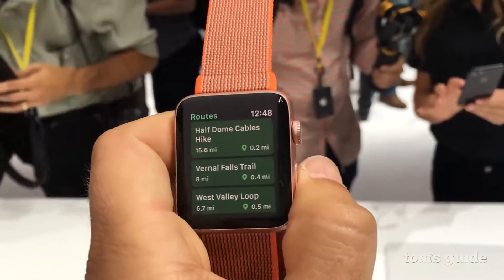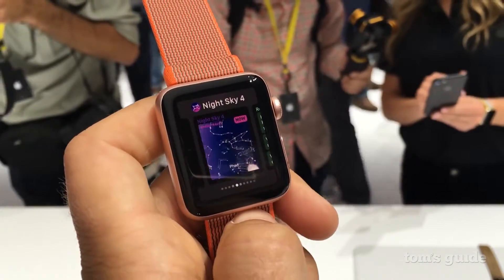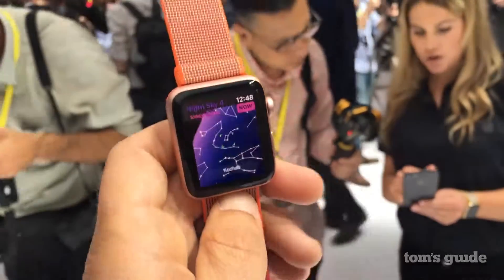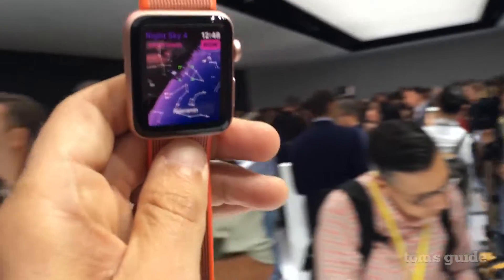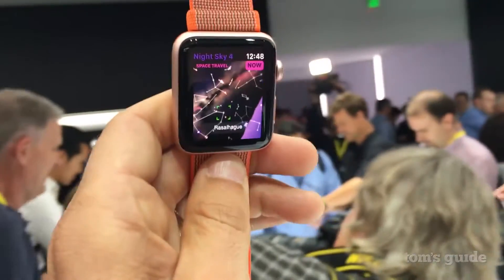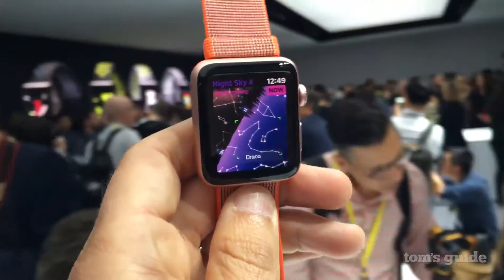That's huge for people who like to work out and run, like me. The other cool thing to show off is the Night Sky app, and as you can see, thanks to the built-in Series 2 S2 processor, it really does keep up with your movements. You're going to see a lot of developers tapping into this new processor.